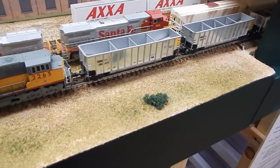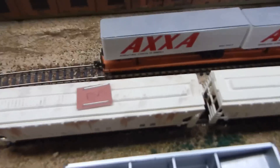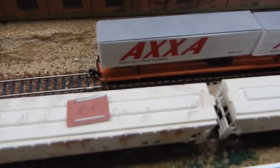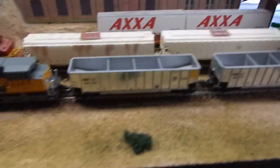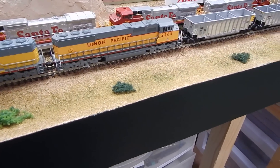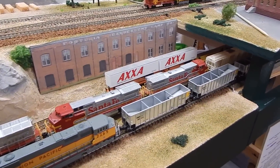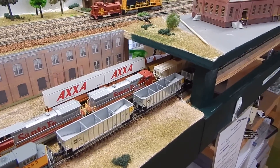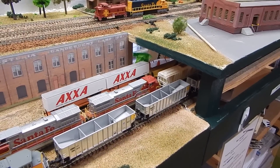That train I was telling you about that goes to Riverside is right here, and as you can see as I pull it out, there are the color tags - that one has number two, that one has number three, and so on. When it gets to Riverside, the guys operating Riverside yard disconnect the power from this train and they know exactly where those cars are going to go.